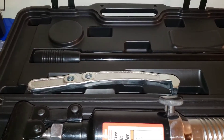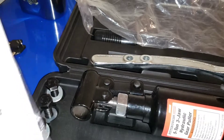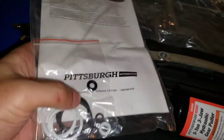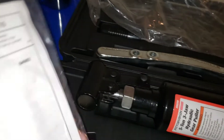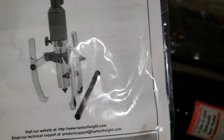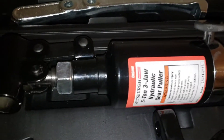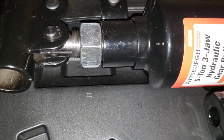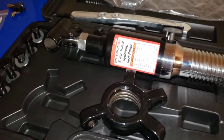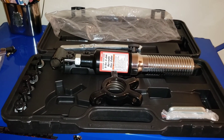Alright guys, like I said — Harbor Freight, paid about 80 bucks. These seals, I have no idea what they're for, but I'll find out once I open the instruction book. Maybe those are extra seals. Guys, I will be uploading the video next week, so stay tuned for that. Like, share, subscribe, and God bless, guys.